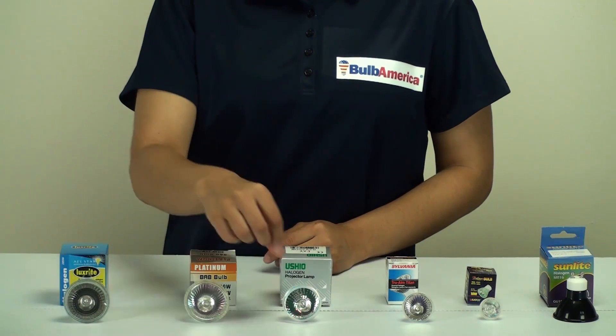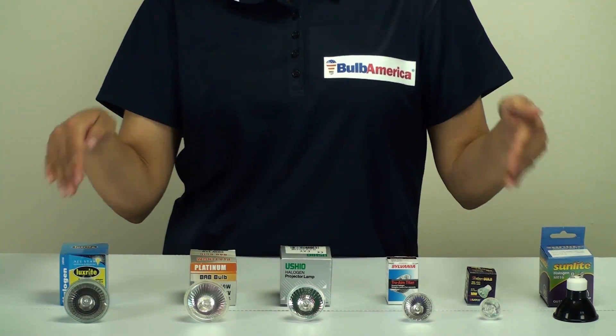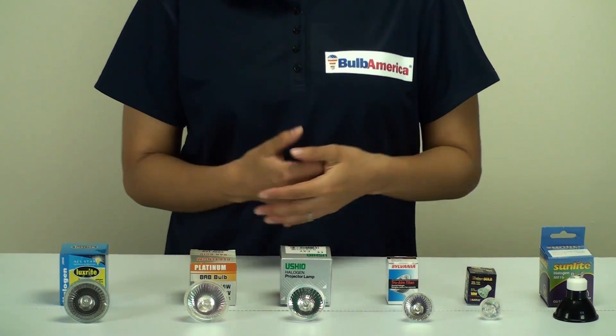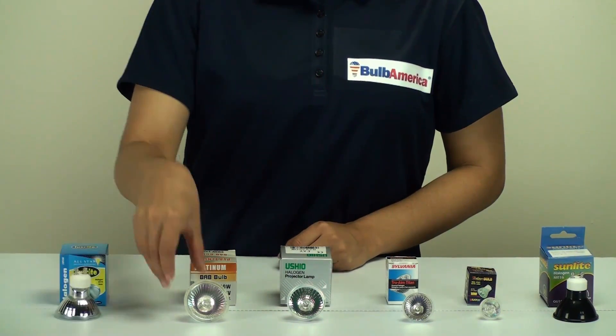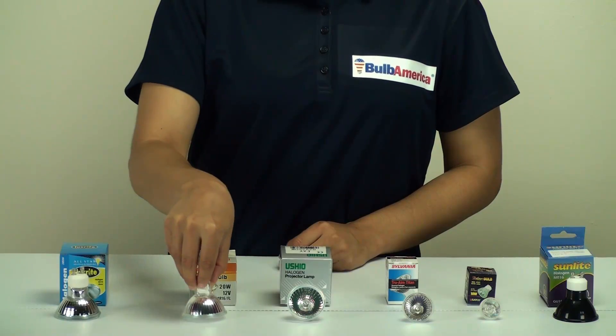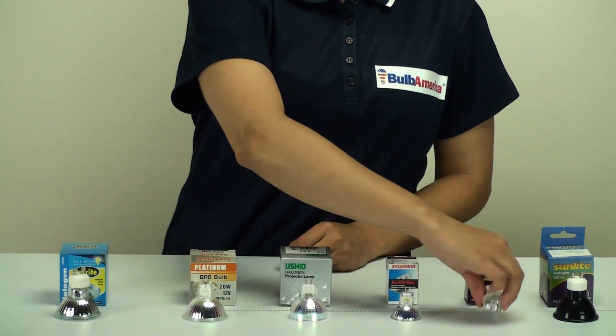Just by looking at the bulbs, they all look exactly the same other than their size. So how can you tell what type of MR bulb you need? The way to determine that is by the base. If you look at these different base types, they all vary slightly.